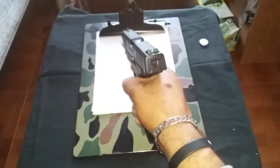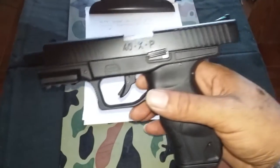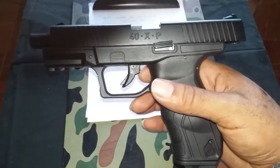It has some good heft to it — feels like the real thing. It's supposed to be replicated after a Walther P99.